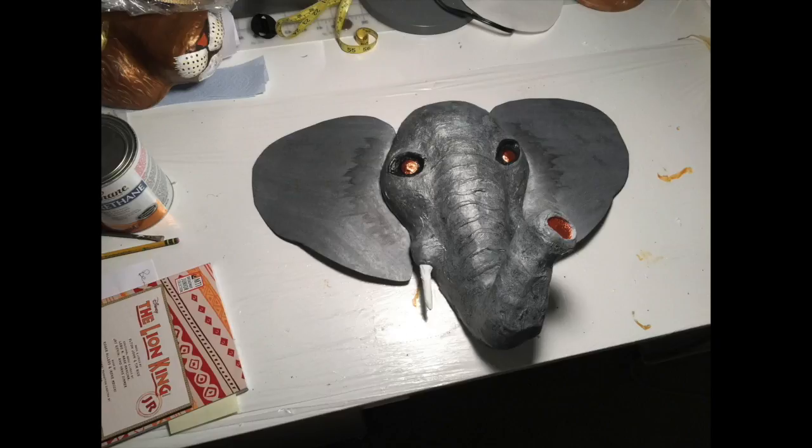The final step was to attach a baseball cap inside the mask so that it can be worn on top of the actor's head. For a video tutorial on how to do that, just visit the costuming page on my website at theartfulness.com.